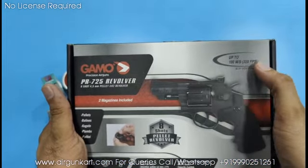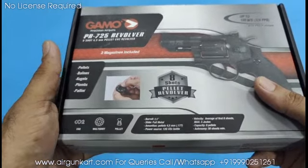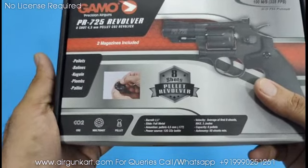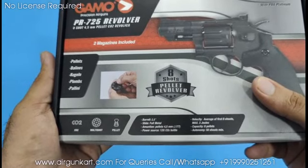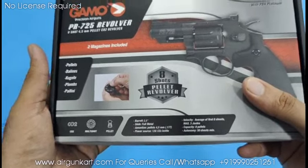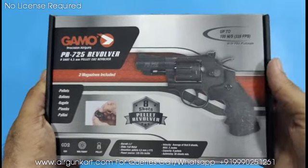Velocity up to 328 fps, barrel 2.5 inches, slide full metal. Ammunition power source: 12 grams CO2 cylinder. Maximum 3 joules energy. Velocity average of first 8 shots, capacity 8 pellets. Autonomy: 50 shots minimum.